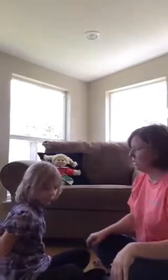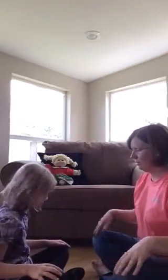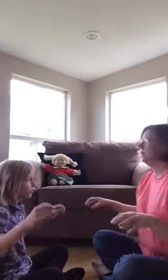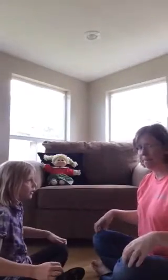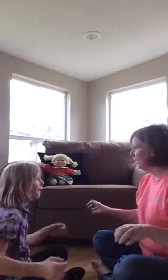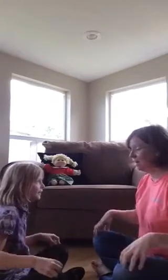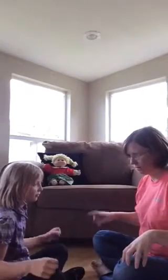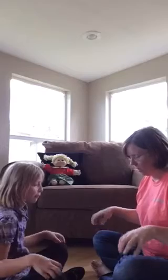All right Lily, I'm going to say a rhyme and I want you to keep the beat. I'm going to do it two times. One, two, here we go. Bee, bee, bumblebee. Stung a man upon his knee. Stung a pig upon his snout. I declare that you are out. Here we go.